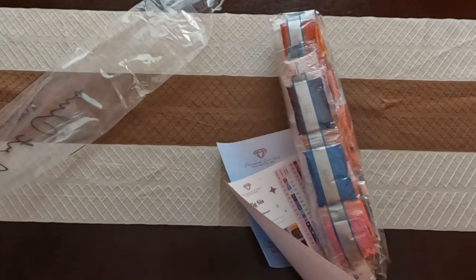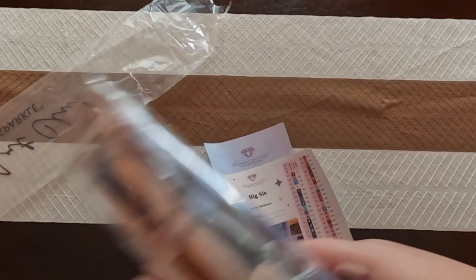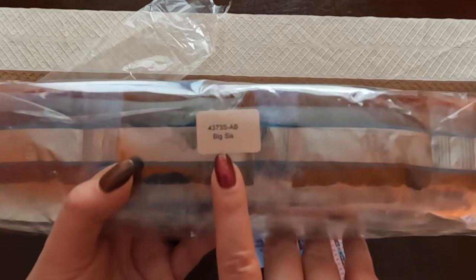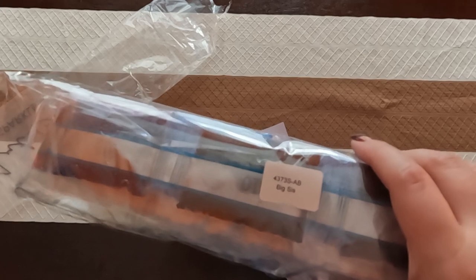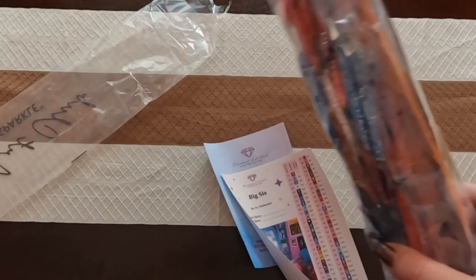So as you can see we have our drills here. With Diamond Art Club they have each bag named so that way it matches the canvas name as well, so if you're putting them into a different container you can find them right here.